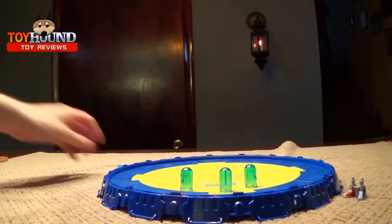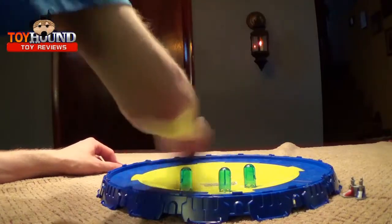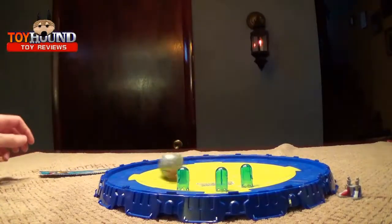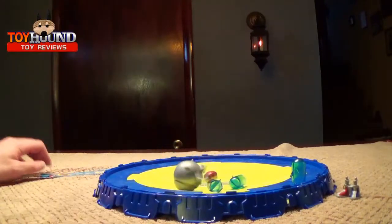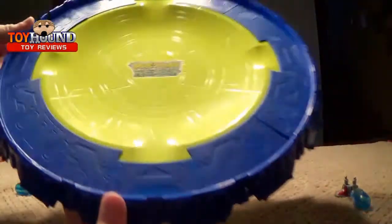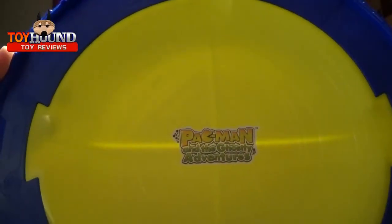Basically the whole point to this toy is you take the top and rev it up on this strip. That's what it does. Nice molded-in detail on it, and it shows the Pac-Man logo from the show.